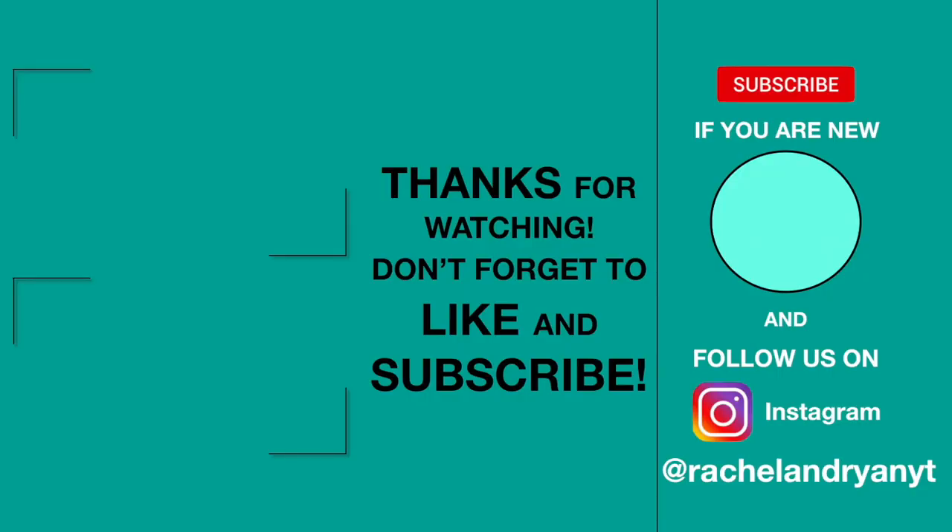Thanks so much for watching this video guys, I hope you enjoyed. If you want to see more content like this, please hit the like button and turn on post notifications so you're alerted every time we post — it's usually Saturday night Pacific time. Thanks so much for watching and I'll catch you in a different video. See ya! We'll see you next time.